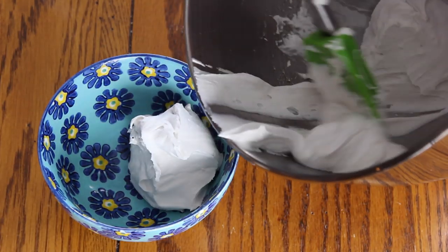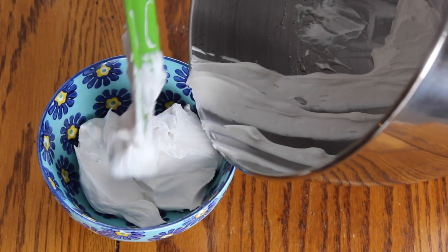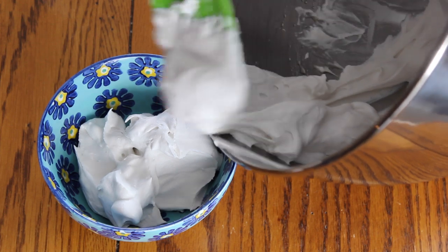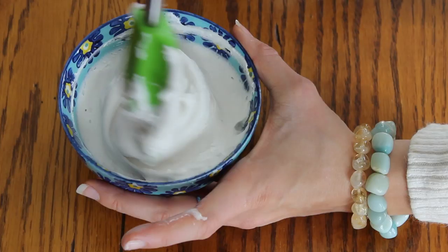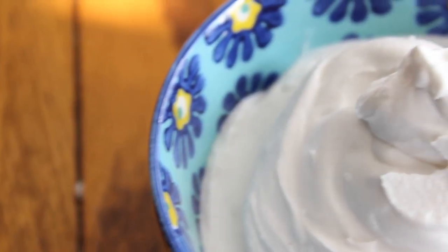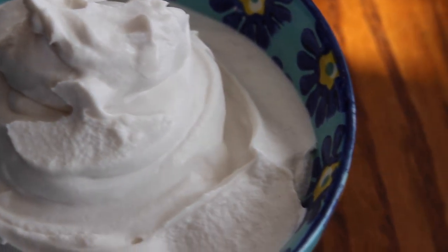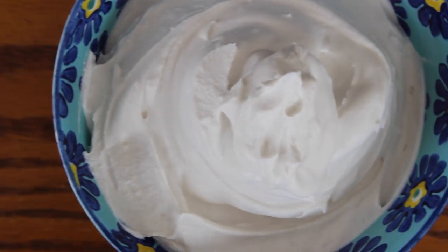Once finished, put it into a bowl or container. If you want to store it, place it in an airtight container in the fridge and it will last for anywhere from one to two weeks. If needed, you can always re-whip it before using. This is great on desserts, great on an upcoming recipe, and it's just great to spoon right out of the bowl.